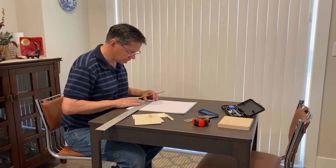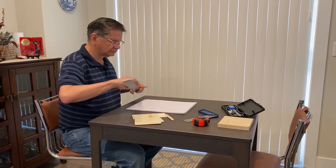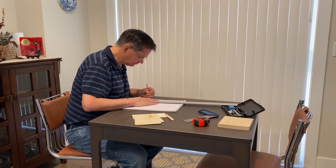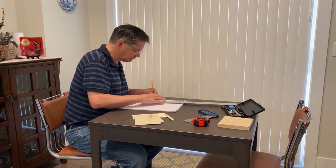Now that I have all that straightened away, I can go ahead and start designing the Hoosier cabinet for my kitchen pantry in my 1:12 scale miniature model dollhouse. Why don't you check out that video about kitchen pantries I mentioned earlier? We'll see you in the next video.